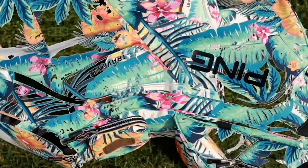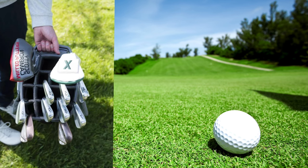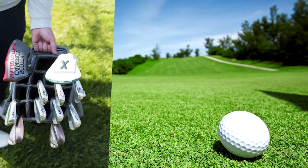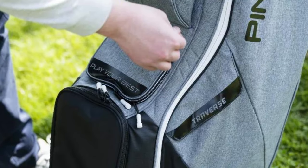The Traverse Bag is fitted with 14-way dividers that include two larger wells to accommodate oversized putter grips, something many of the best golf cart bags offer. This is the first 14-way divider bag that I have used, and initially I was skeptical, but having trialed it for approximately 15 rounds, I am a full convert.